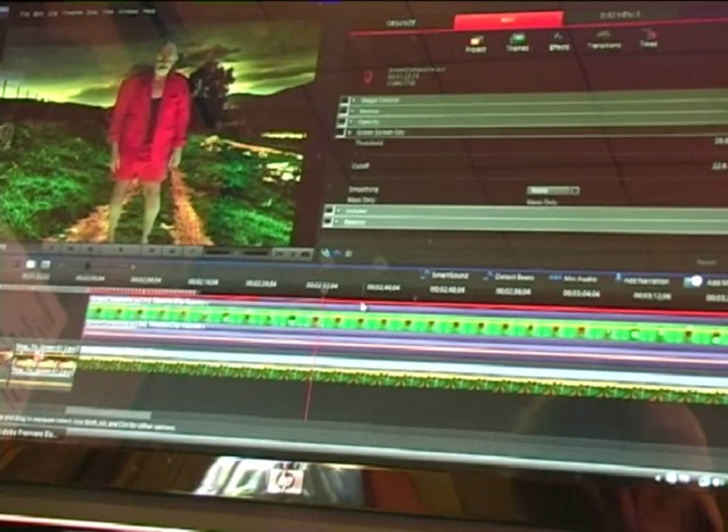Now we can just render it all and see how it comes out.